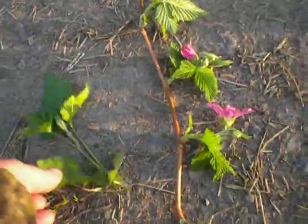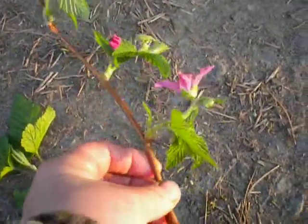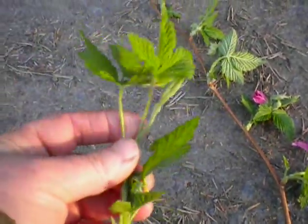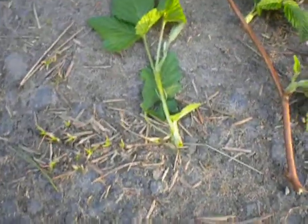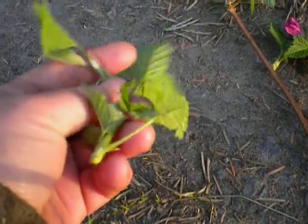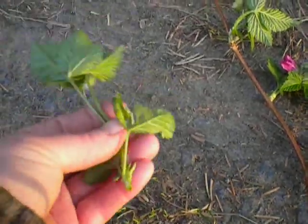This is a salmon berry — these are the blooms. The natives would eat the berries when they came out, but they don't come out until May. They would also take these and use them for salad greens. They would strip the spines off — because this does have spines — and eat the new growth. It's very pliable and nice and sweet.